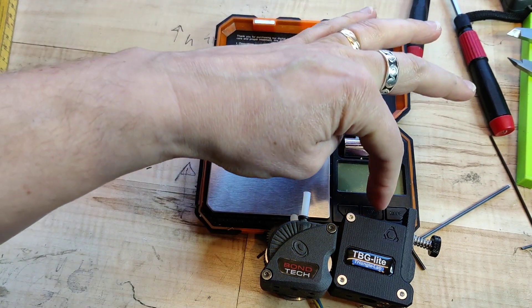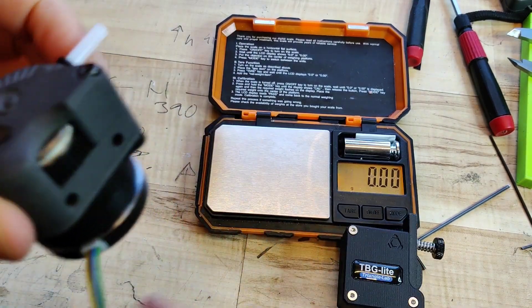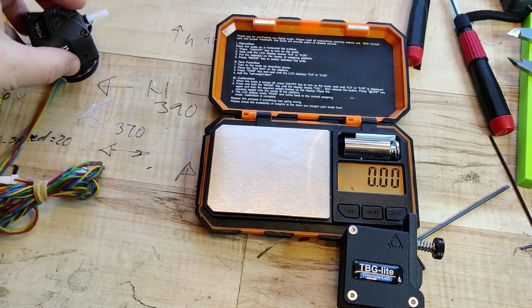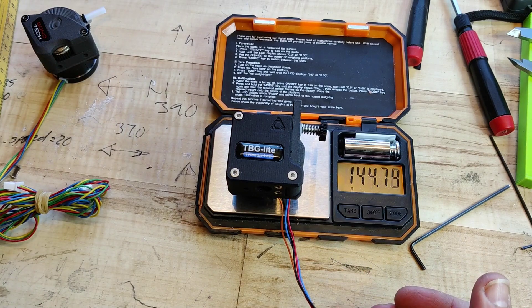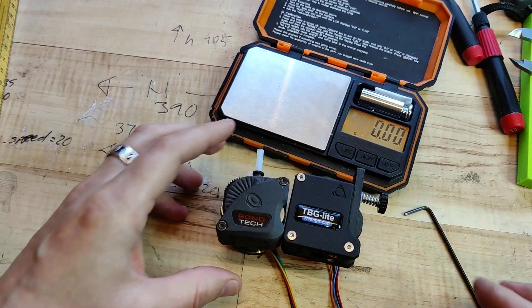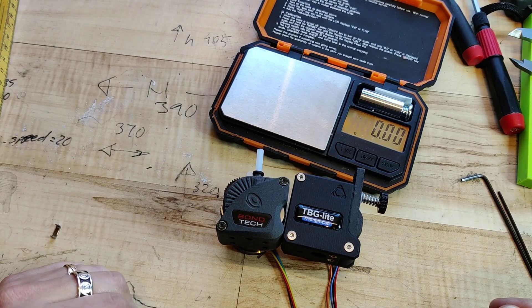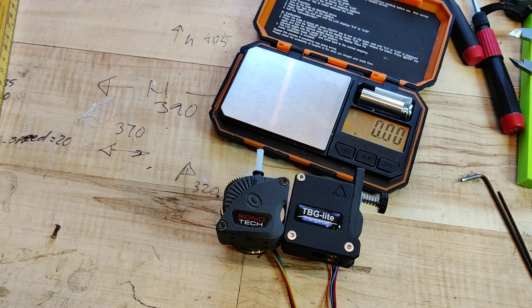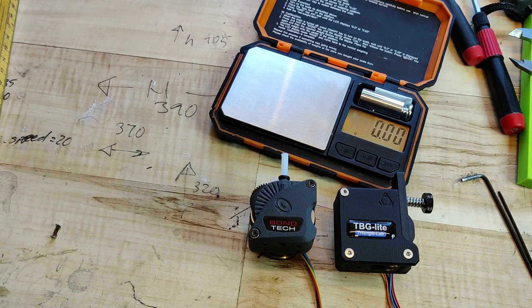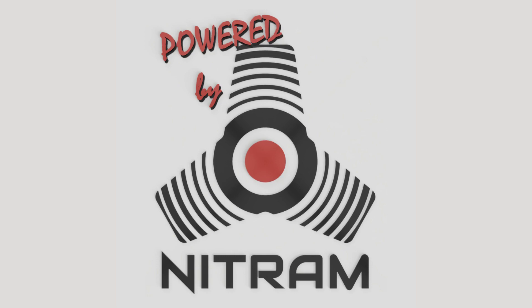Weight-wise, it's 130 grams for the PONTEK and about 145 grams for Triangle Labs. So that was a quick teardown — which extruder should I use? Please comment down below. I haven't paid for these extruders, so keep that in mind. Bye!